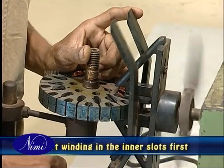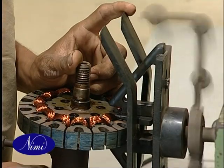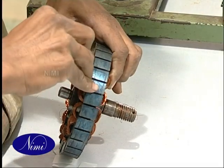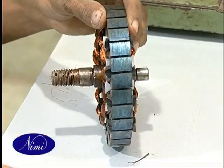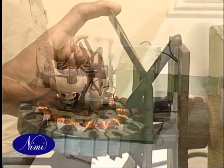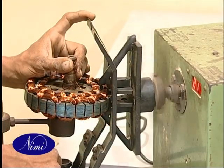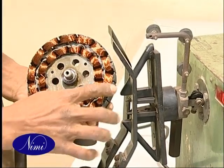Remember to start winding in the inner slots. Keep proceeding in the same manner till you have inserted all the coils in the inner slots and wedged them, then insert the starting winding coils in the outer slots and wedge them properly.